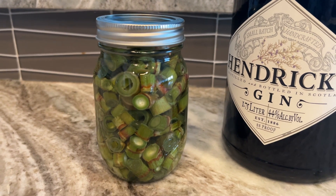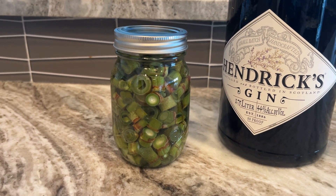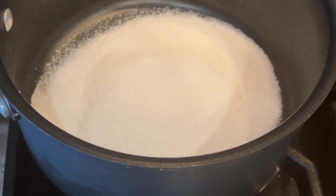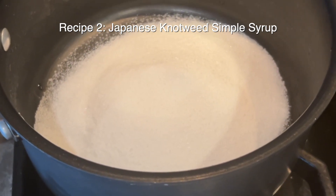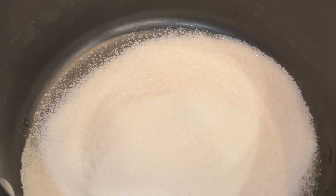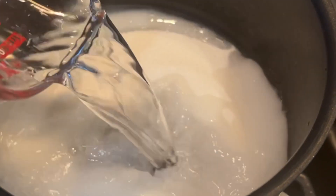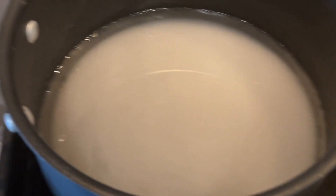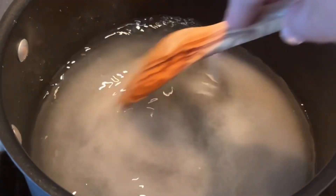We're going to cover this up and let this hang out for probably three to four weeks. The next knotweed recipe I'm going to make is a simple syrup infused with knotweed. In my saucepan, I have one cup of sugar, and I'm going to add one cup of water. That's a one-to-one ratio. I'm just going to heat this up and stir until the sugar is all dissolved.